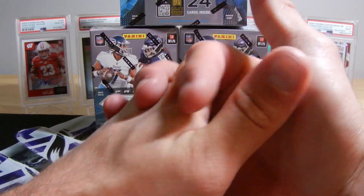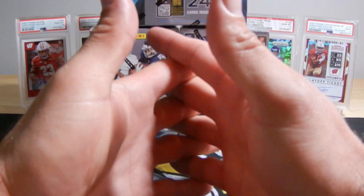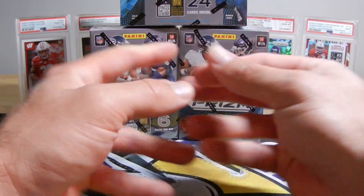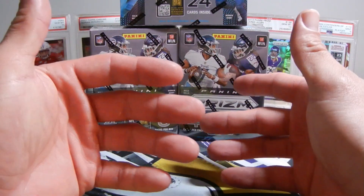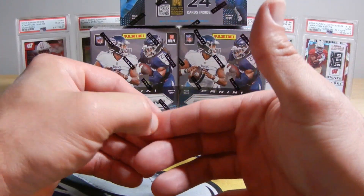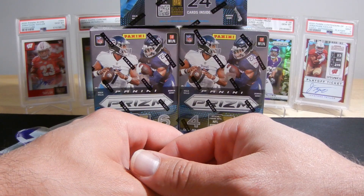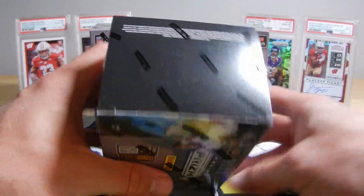Optic comes out here pretty soon and I'm going to be chasing Downtowns in Optic. That's going to be the next big series of rips that I do, other than a few little ones here and there. I've got some other stuff in the works at the moment. So without me rambling on any longer, let's go ahead and get started.